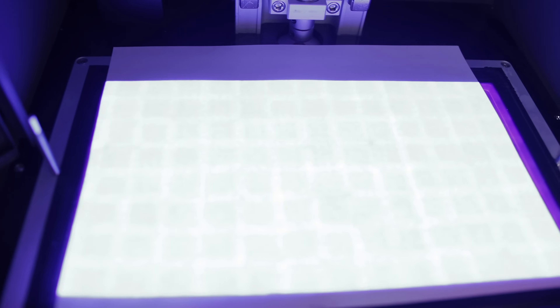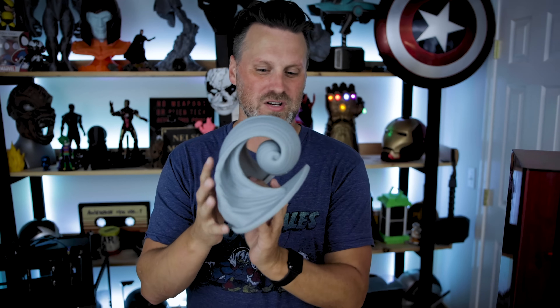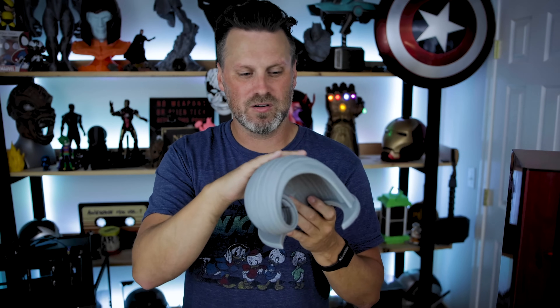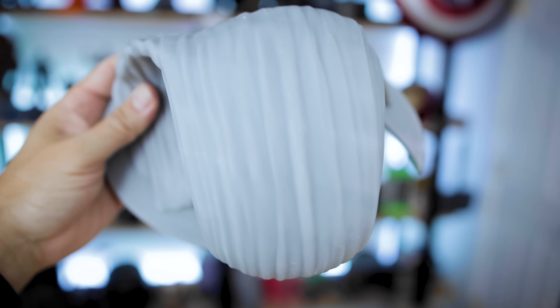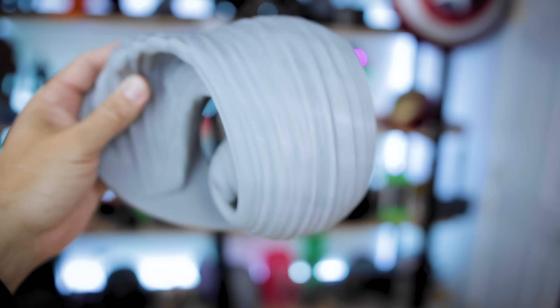I went and looked at a much larger print I ran on that machine — a Hex 3D file, the Silver Surfer with a wave he's surfing out of — and I was noticing as I was cleaning this print on top, I'm seeing a grid pattern there. So it's definitely showing up on not just the Saturn but other machines as well. I tested on the Piopoly Phenom and didn't see the grid pattern at all, nor on any prints I've done on it. I also tested on the Sonic Mini — a much smaller, around $200-250 resin printer from Phrozen — and it does have that grid pattern as well.